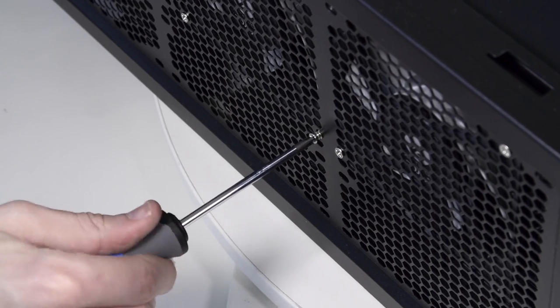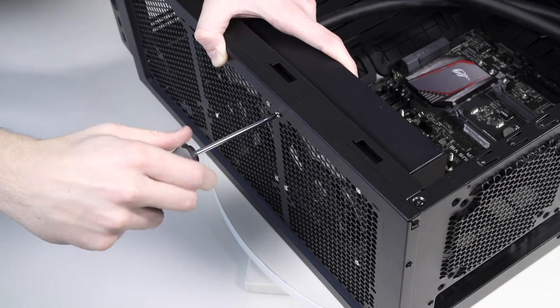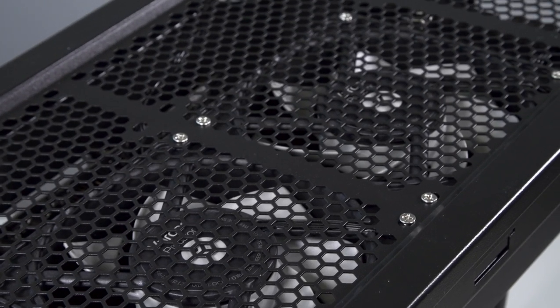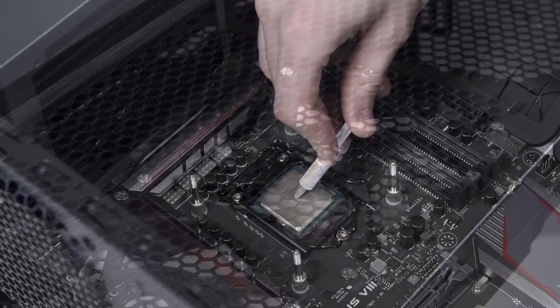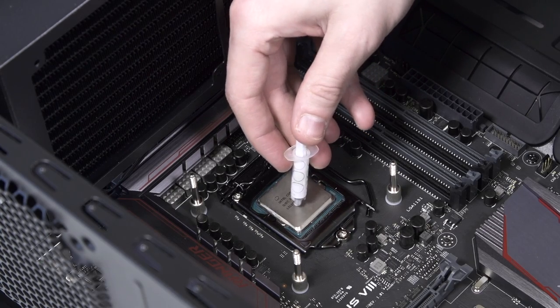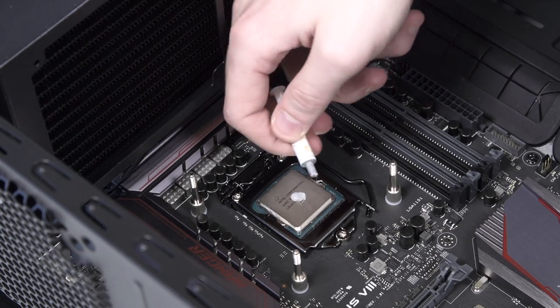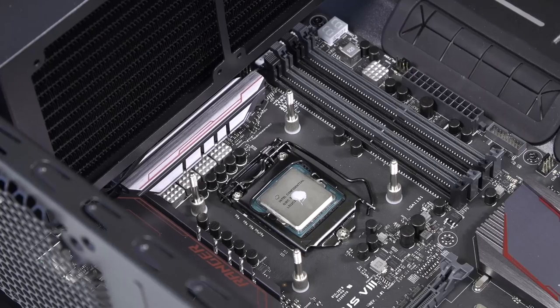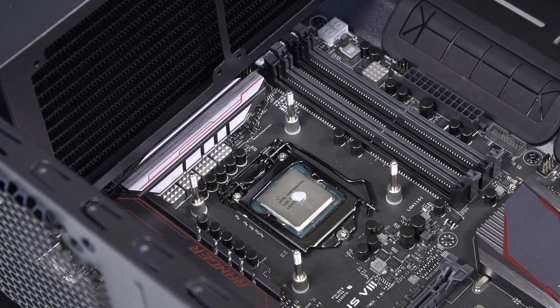After you determine the Predator position and orientation, you can use the enclosed screws to firmly mount the unit in the desired place. Take the enclosed thermal grease and apply it to the CPU surface. The quantity of about two rice grains is just about right. Applying too much thermal grease will have a negative impact on the cooling performance.